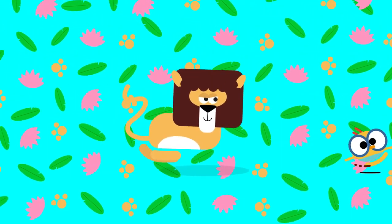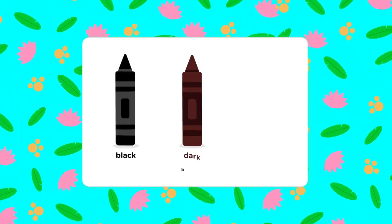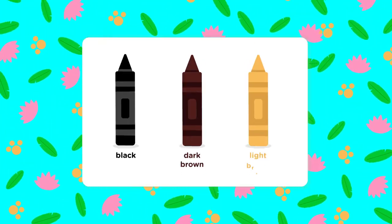Okay, Lingo Kids, now we're ready for the colors. We're going to need these colors: black, dark brown, and light brown.